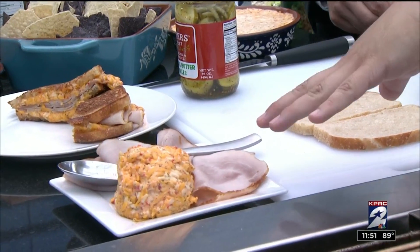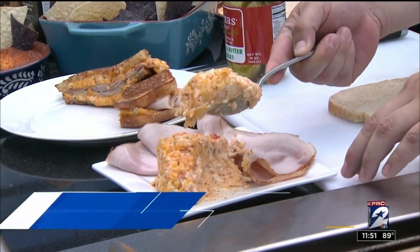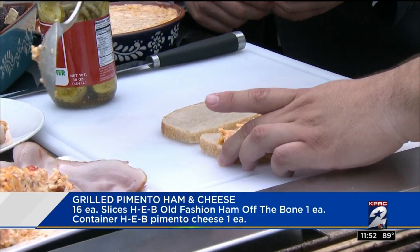I have a couple of different things that we're going to be doing today. First off, we're going to start off with our pimento grilled cheese using our pimento cheese that you could get in our deli. And then we also have our ham off the bone, which is also in our deli section. So all we're going to do is put the pimento cheese on some of our sourdough — this is our scratch-baked sourdough that you can find in our bakery.